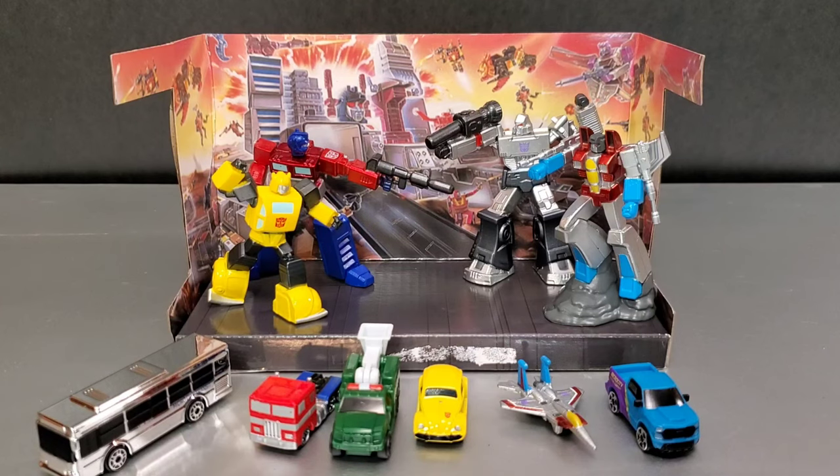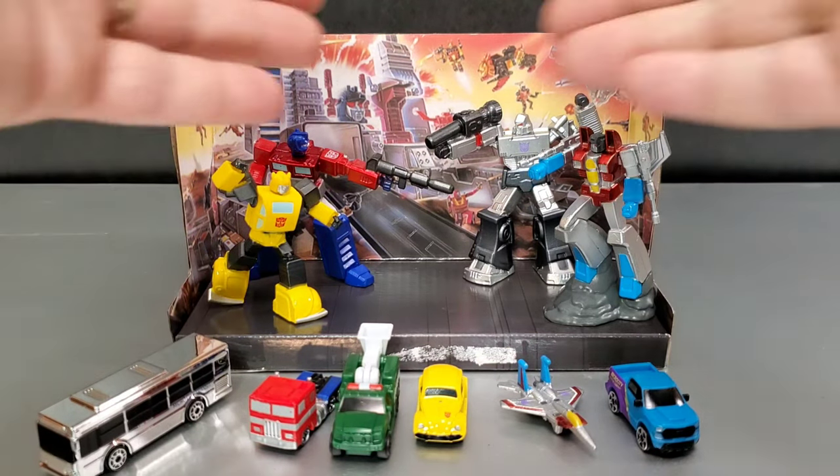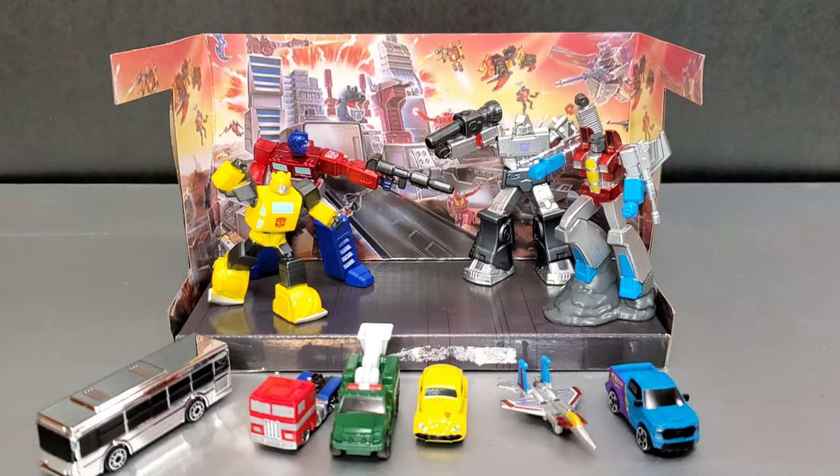Overall it's a nice little set. It costs around $17 to $18 and you can find it on Amazon. I do have an Amazon storefront affiliate link down below — anything you buy through that link helps sponsor and support the channel. The only thing I wish they'd changed was the packaging art; I kind of wish it was the '84 art rather than the '86, but I like it — it's still good art, very nostalgic, takes me back.